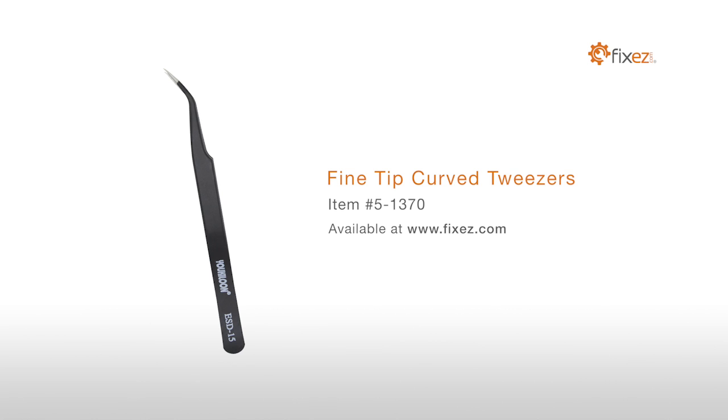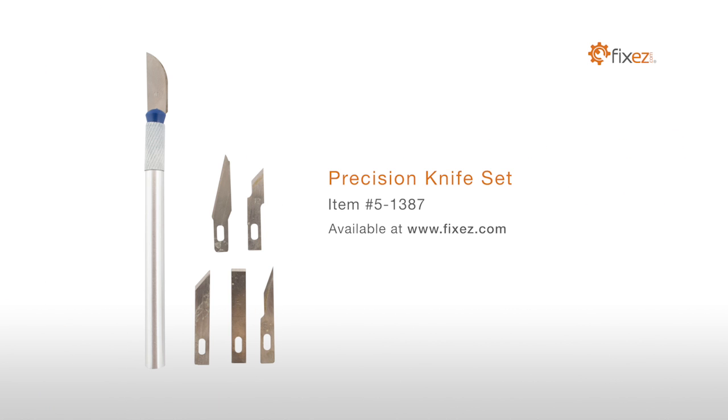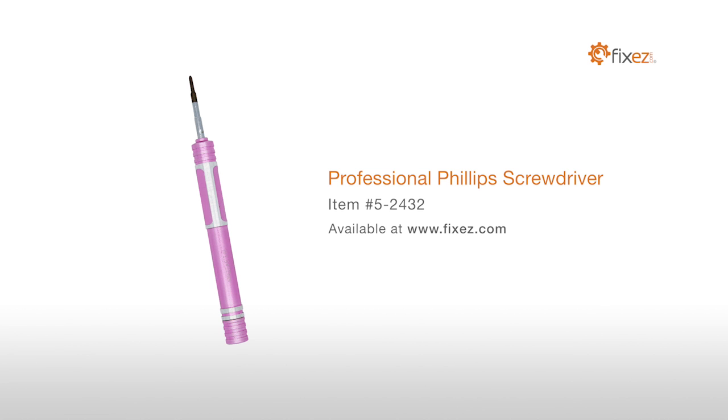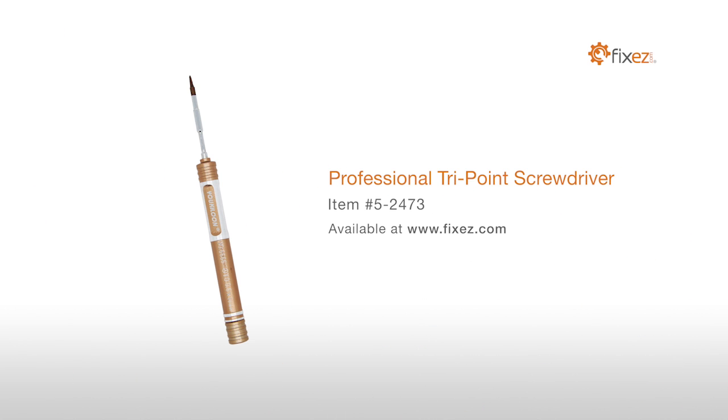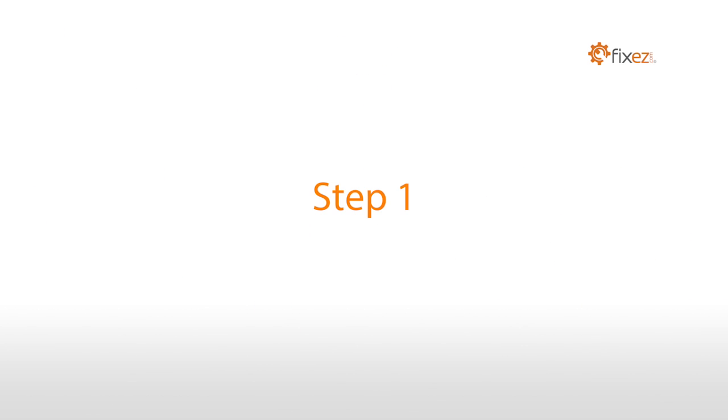fine-tip curved tweezers, precision knife set, professional Phillips screwdriver, professional iPhone Pentalobe screwdriver, and a professional tri-point screwdriver.